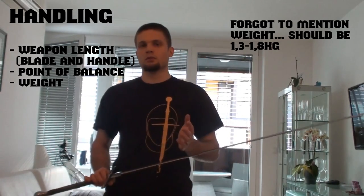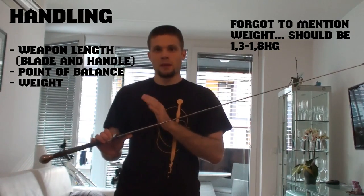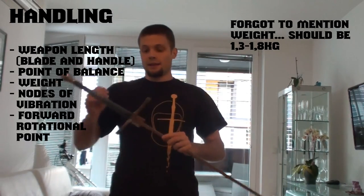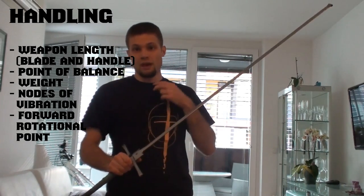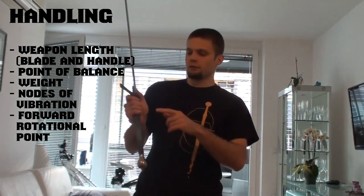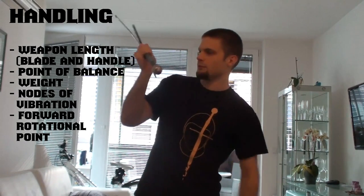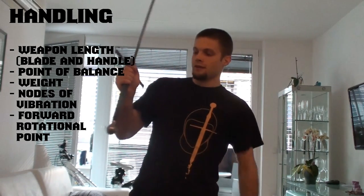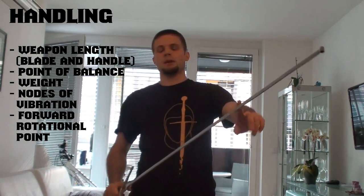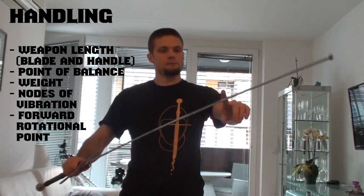It also depends on the weight of the sword, of course. If you have a 1.8kg sword with a point of balance at 9cm, that hits like a beast. The next thing is the vibrational note. We have two vibrational notes. The back vibrational note should be at the heel of the hand — you check for it by slapping the palm. The second vibrational note should be at about the third of the blade.